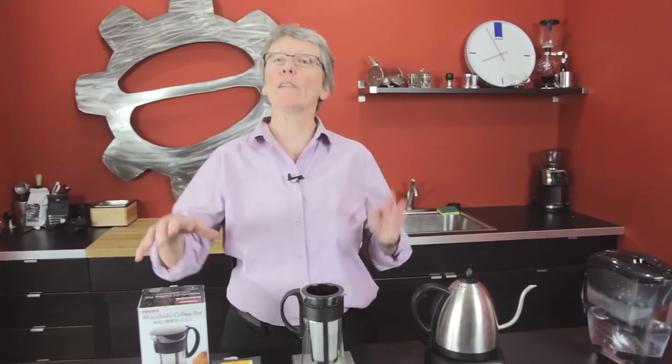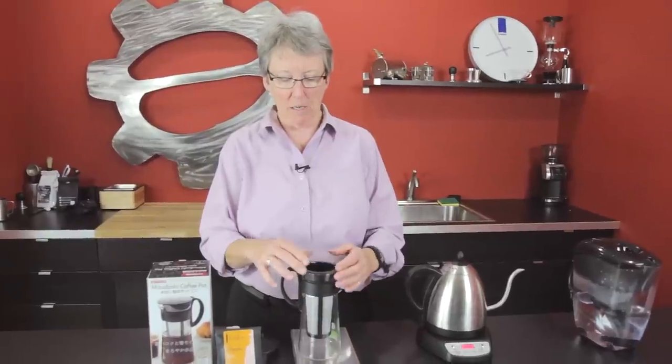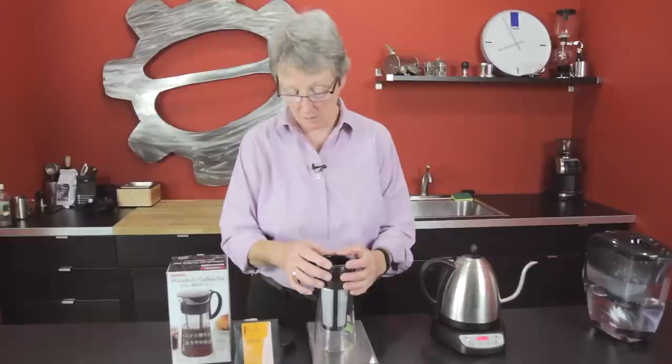Hi there, Gail at Seattle Coffee Gear. What are we doing today? We're in the lab. We call this lab when we're experimenting. So we had a customer write in and ask us if we would try this because he gets this at his local cafe down in Texas. So we said, what the heck?